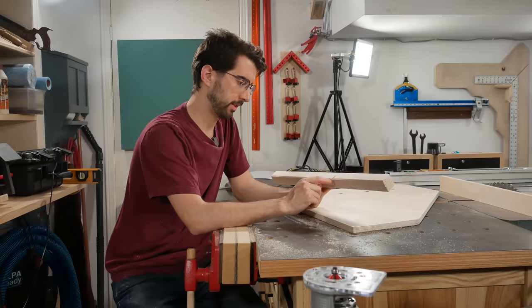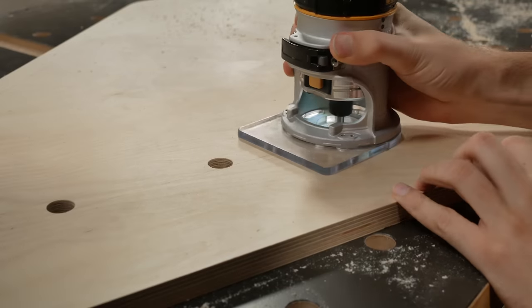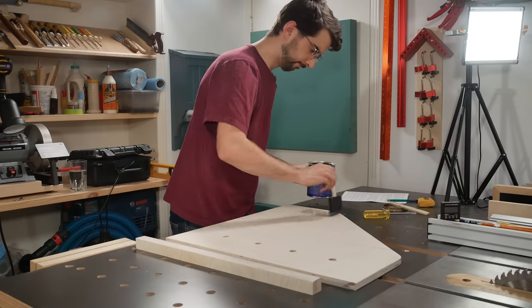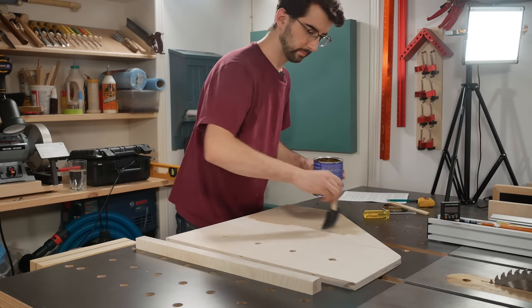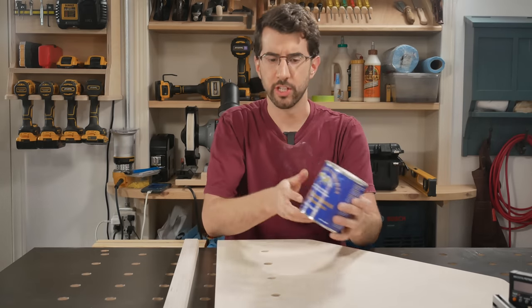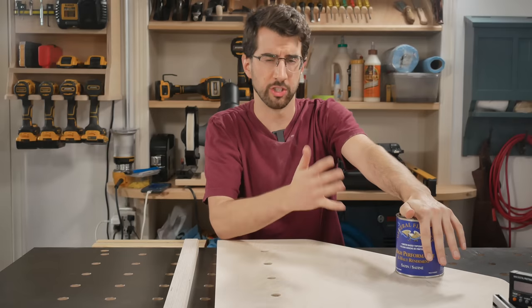Well, that's a bit of a bummer — I tore a big chunk out; I guess I should have done another climb cut there. Something I like to do to all my more permanent shop jigs and fixtures is to finish them, though it's completely optional. I just think it keeps things cleaner and keeps dirt from sticking. For this I typically use a water-based acrylic like General Finishes High Performance because it's quick to apply, dries really fast, and is easy to use.